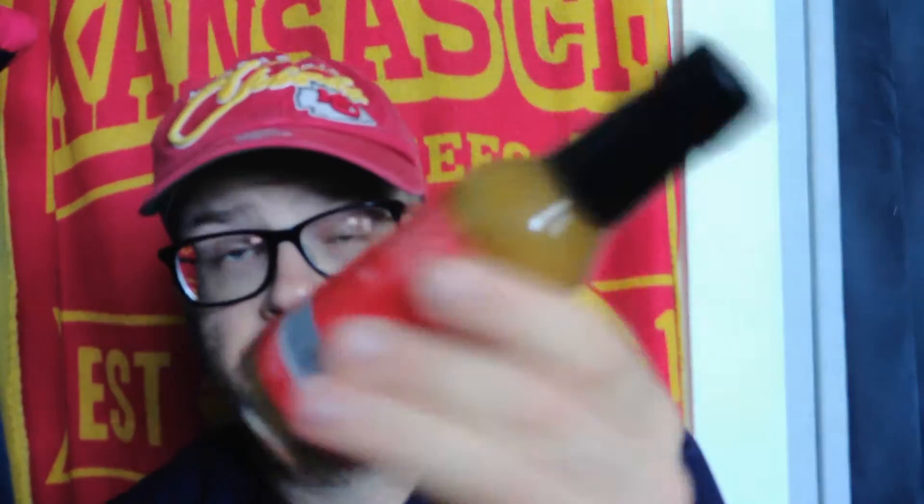Sounds good! Let's get into the ingredients — not a lot, which I like. We have roasted corn, smoked red jalapeño, lime juice, vinegar, water, garlic, butter, salt, sugar, fresh cilantro, spices, and xanthan gum. So 12 ingredients, but not bad at all.